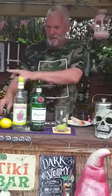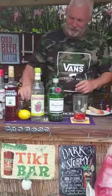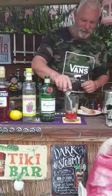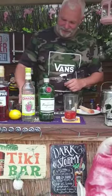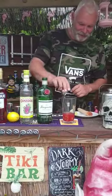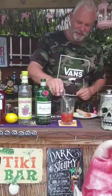So into that, 30 mils of Campari, 25 mils of lemon juice. Bittersweet. Some sugar syrup, 15 mils. And finishing off 30 mils of gin.